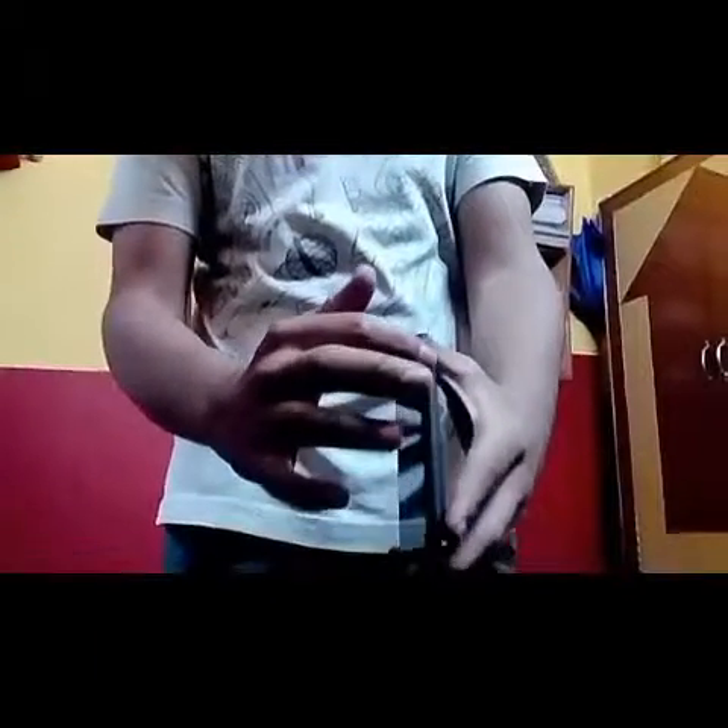Hey, what's up guys, it's PRHD from Czech Association and today I'm going to review another smartphone — the Motorola Moto E. You can see the front-facing speakers, and talking about its buttons, great finish with metal buttons.